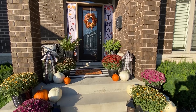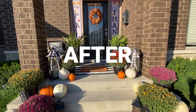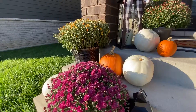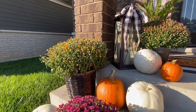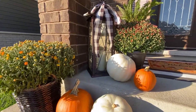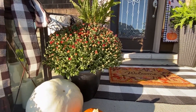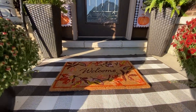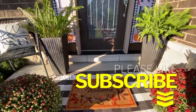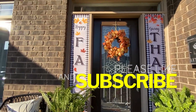Hi loves, welcome to At Home with Efe. I'm your host Efe, and I am so glad that you took the time to tune in and check out my video here on YouTube. Today I'm decorating our front porch for fall. As you can see, we have a couple of pumpkins here and there, some rods, and a bunch of mums. If you are interested to see how to obtain this look, please stay tuned.